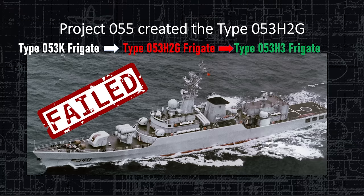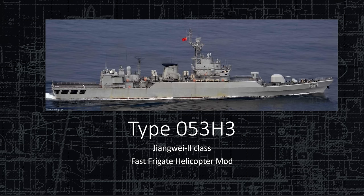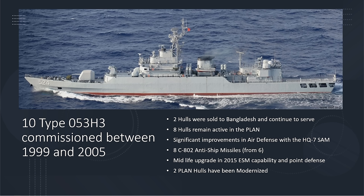Today's lecture covers the upgrade to the new Z-9 helicopter. This is the Type 053H3 Zhangwei II fast frigate helicopter mod — that's what the H3 means. Ten Type 053H3 frigates were commissioned between 1999 and 2005, and this is the modern iteration of the frigate.